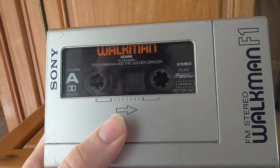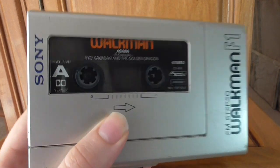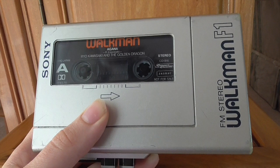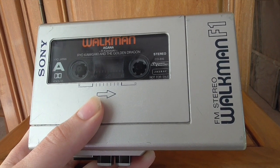The reason you can't hear music is because most older Walkmans don't have external speakers — the only way to hear sound is with headphones. I'm going to plug into a boombox so you can get an example of the sound from this Sony Walkman F1 model.